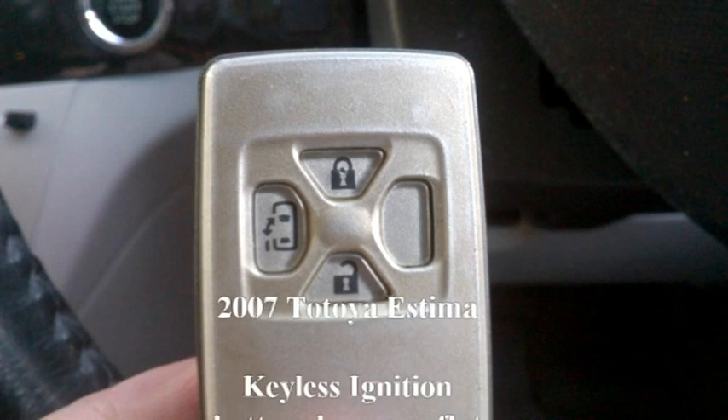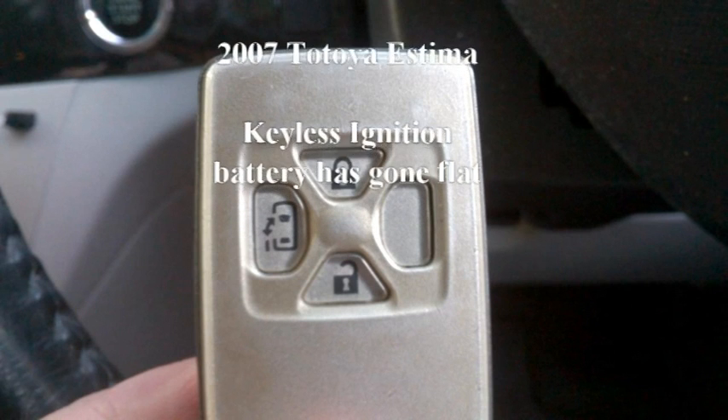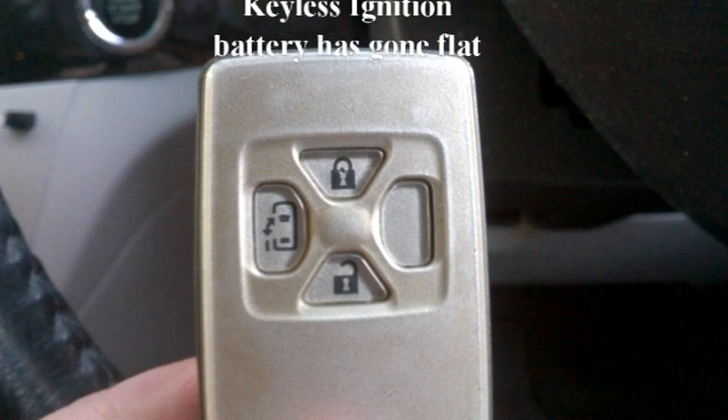What do you do when the Toyota keyless ignition fob battery has gone flat? Especially if you're out somewhere and there's no option to purchase a replacement.